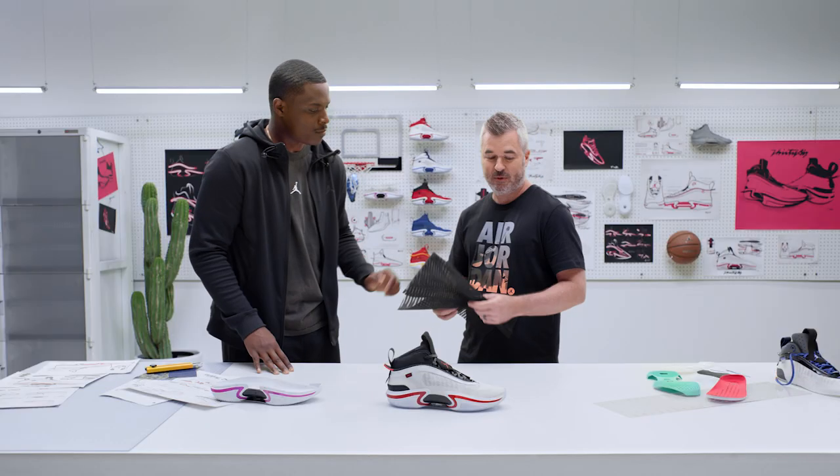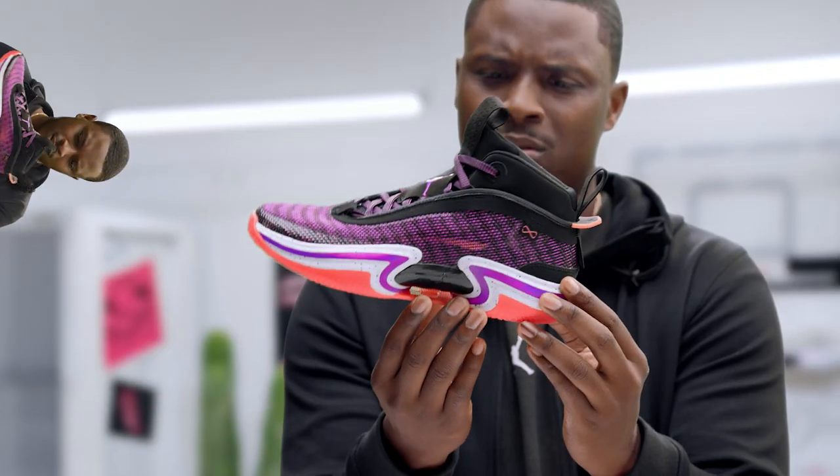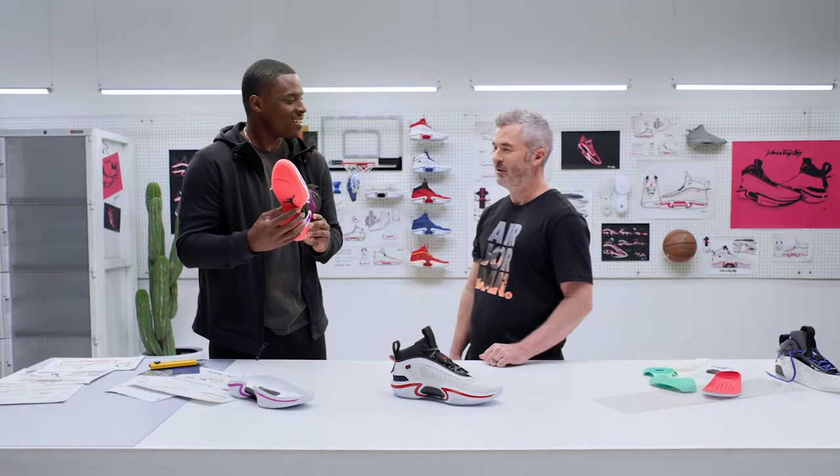This is the best of the best. Plus we're doing some fire colorways with it. You want to check it out? See these. Yeah, you'll be popping off the court with that colorway.